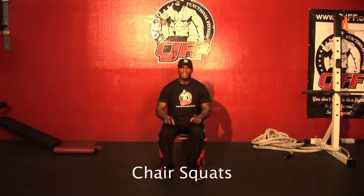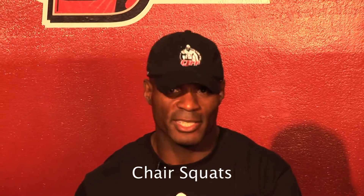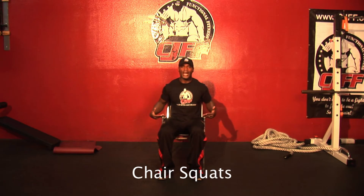All right, now we're gonna get into the leg segment. We're gonna go from very very basic to advanced to limitless, and you'll see what that is in a minute. But why I brought this chair out here —